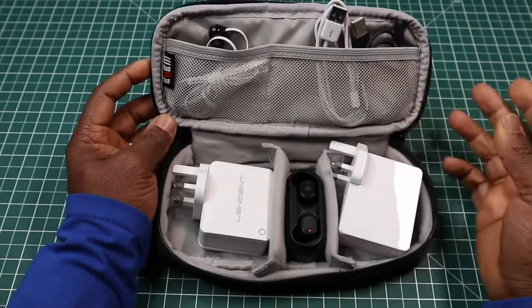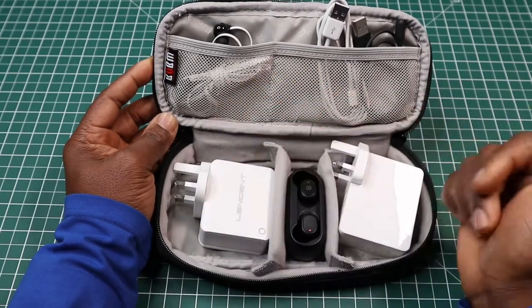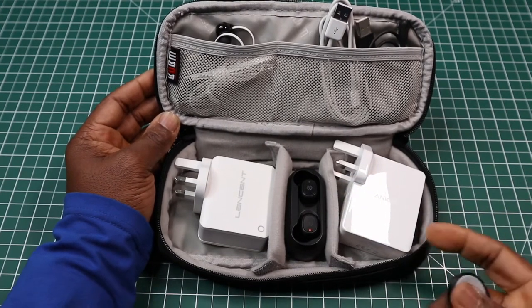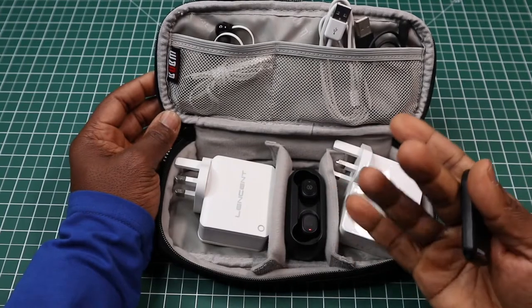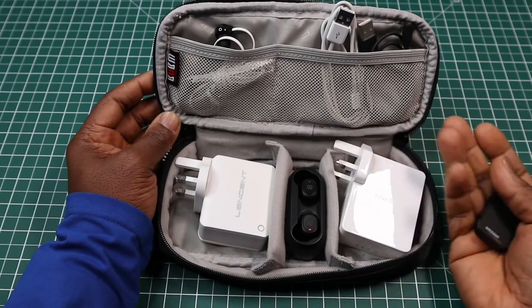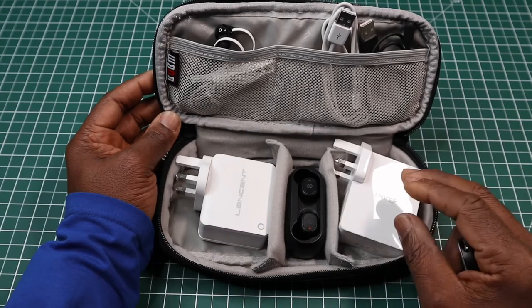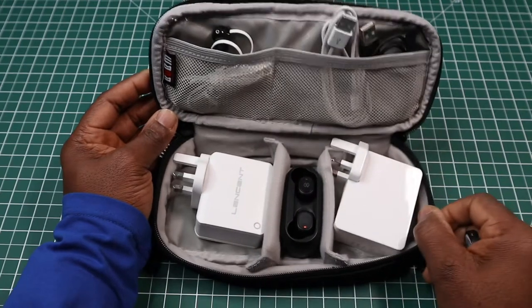This is how it looks loaded up. I've got a couple of cables, headphones, two charging bricks, and a pair of Bluetooth headphones in here just to show you the capacity of this thing and what it can actually take. It can take more cables, but I'm showing you how you'd use the pockets. You can also use the pockets for memory sticks or memory cards, and down here you can put your power banks, AC adapters, or whatever fits.